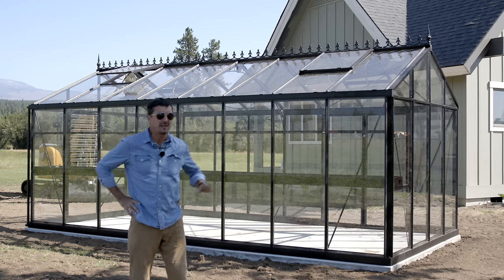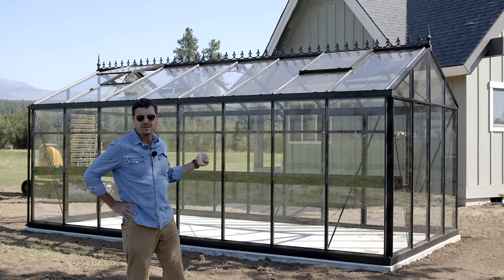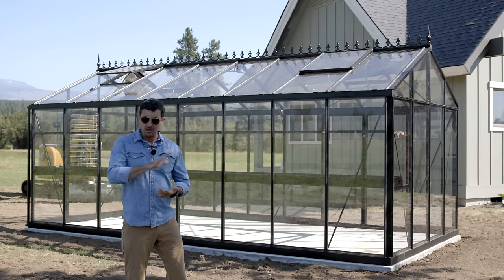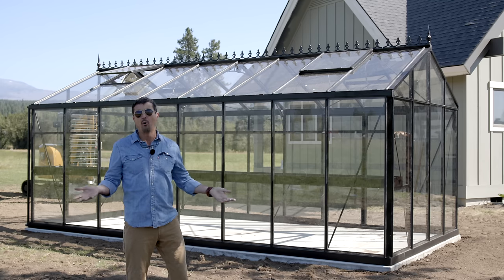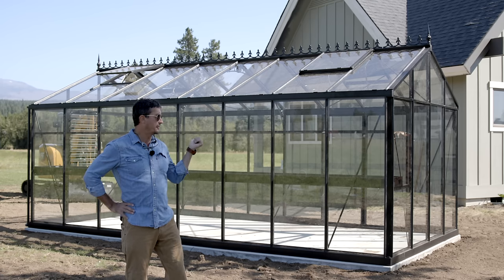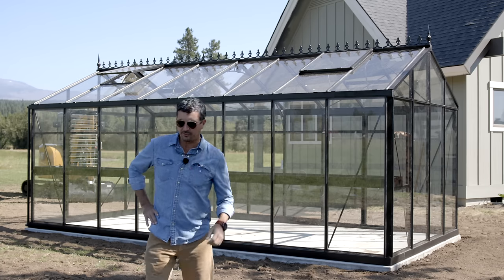Originally I was going to build one myself, similar to what we did last time but bigger. The eight by ten was not big enough — this one is a 10 by 20. When I started pricing out the lumber and the polycarbonate, the whole month I'd have to set aside to build it, I was well in excess of ten thousand dollars, which was getting more expensive than one of these.